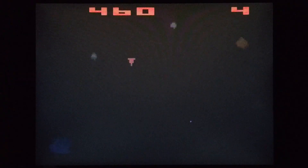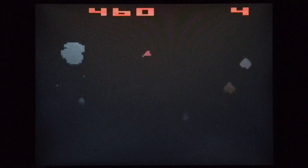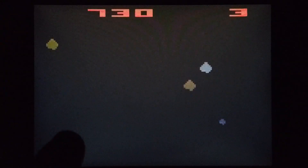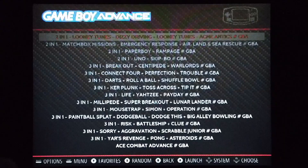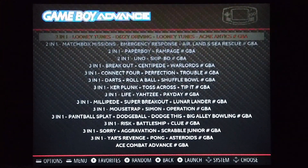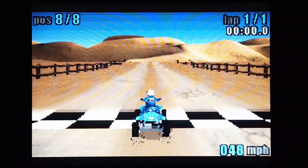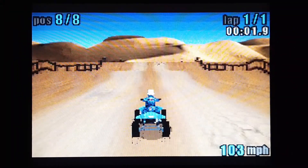You can move yourself, thrust in one particular direction, or hyper jump. Next one then — let's have a quick look at something from the Game Boy Advance. This is ATV, or All-Terrain Vehicle, on the Game Boy Advance.